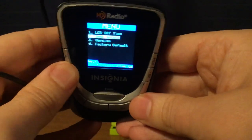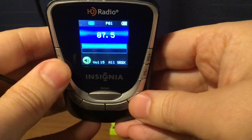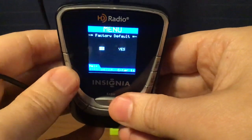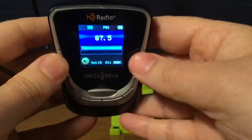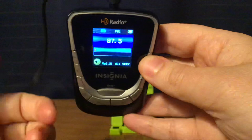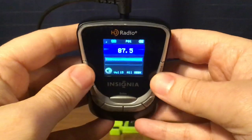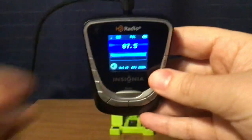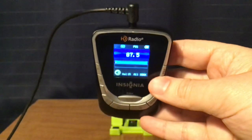I'll go back to Manufacturing Default. You can either default or not default. I won't default it — I'm just going to put No. And now I'm going to go on with the band scan, which may be a little hard to do because of music on this band. I'm going to try my best not to get copyright on any of these, so I'll start this scan.